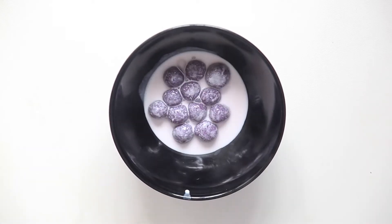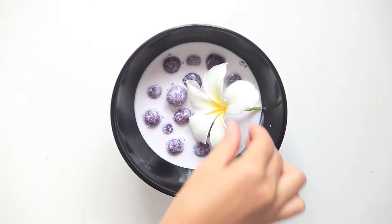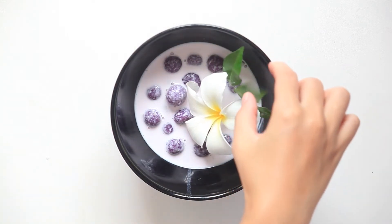Serve and decorate. You can either eat it warm or cold — I personally prefer it cold. And voila! Bon appétit! I chose purple sweet potato, that's why the final color is purple. But you can also use pumpkin for yellow, or regular sweet potato. If you would like colors such as pink, green, or red, you have to use food coloring.